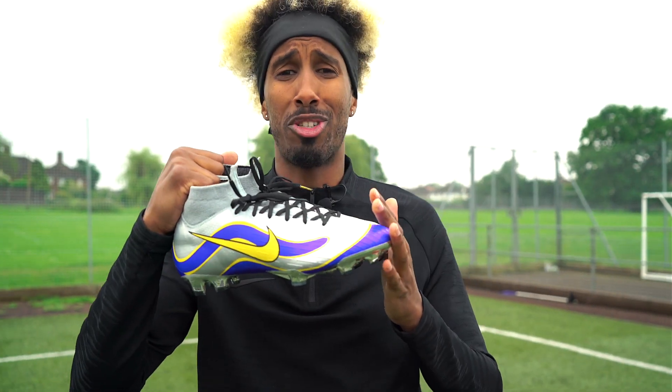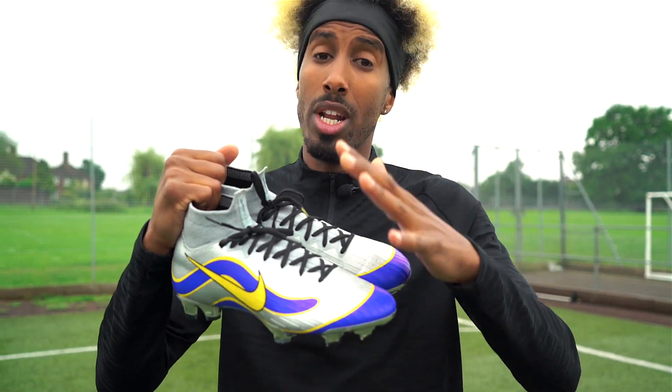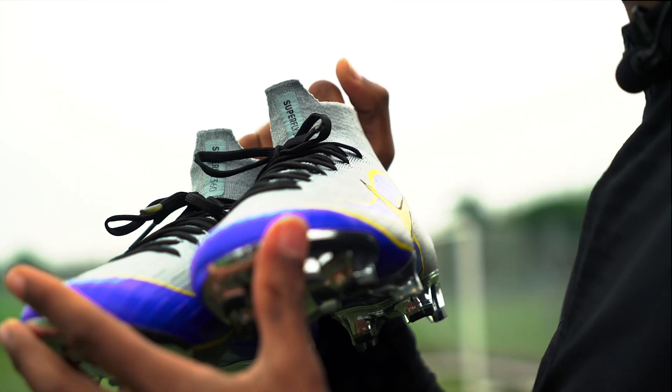There you have it guys — that was the R9 play test completed. Note to self: I'm not bad at striking a ball, but I'm nowhere near the greatest of all time. Now, the boot itself — we all know the Superfly 360 is probably one of the best boots out there at the moment, hands down, and one of the best Mercurials ever made. What we didn't know is that in 2016 there was already a Mercurial Heritage ID in the Superfly 4 version.